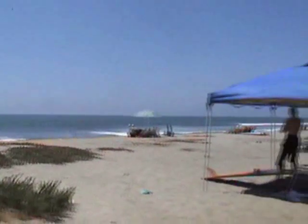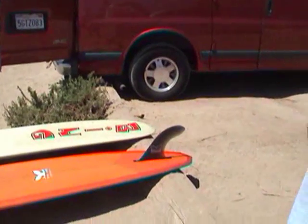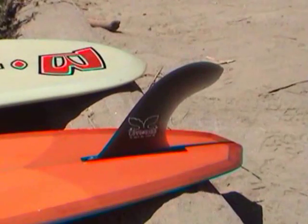It's really versatile. It'll nose ride well, it'll turn well — it's just an all-around easy board to ride. Great for beach breaks, great for Sano, for point breaks. In a day like this it's kind of small, but it'll ride three times bigger than this, five times bigger than this. The fin is specially made for the board design, and the diamond tail makes it a little smoother in the turns rather than a square tail.